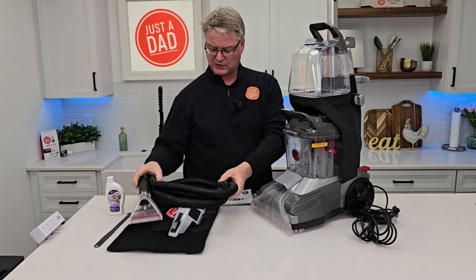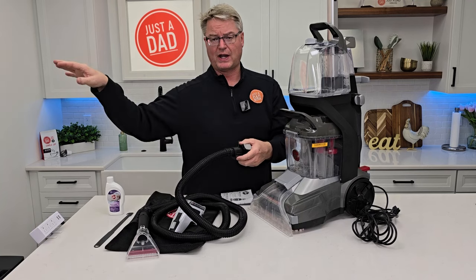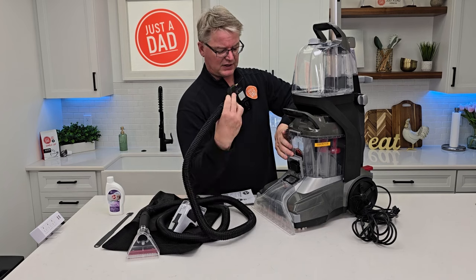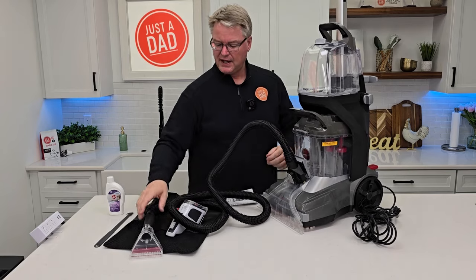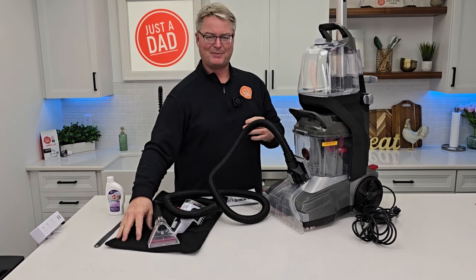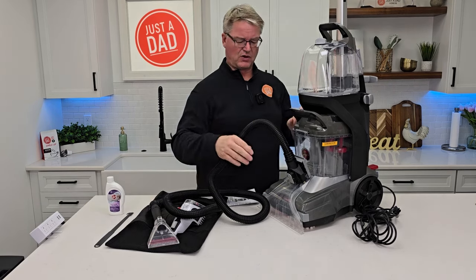It comes with this hose so I can do some spot cleaning on the carpet or on upholstery. Lift this up, simply attach it, and it's going to have suction and solution. When I press the trigger, I'll get solution and I get good suction. It comes with this nice bag that's got vent holes in it, and I can hang it on the back here so it's nice and dry when I'm all done.